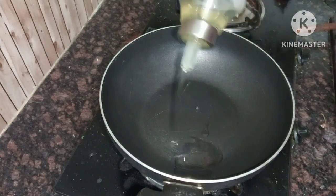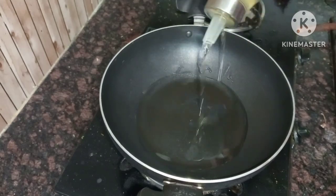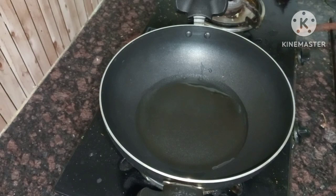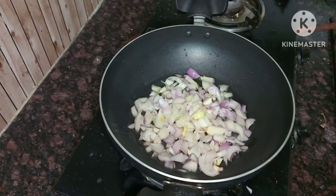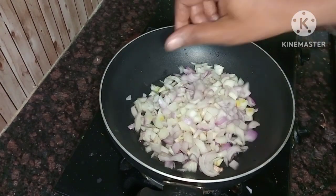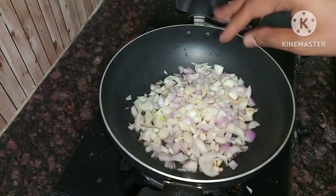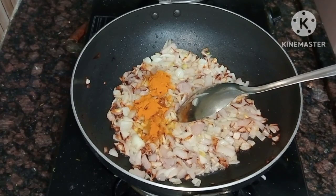Add 2 tablespoons of oil. Add 2 such onions — not too thin. Because of the egg and tomatoes, we use a lot of green ingredients.